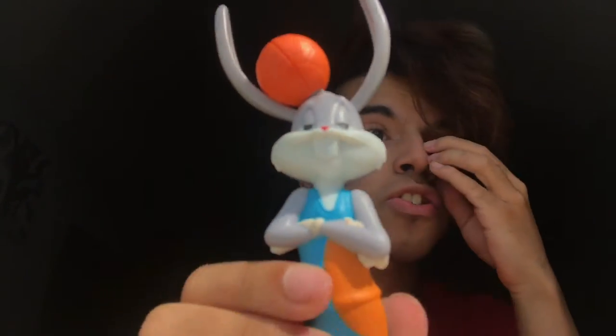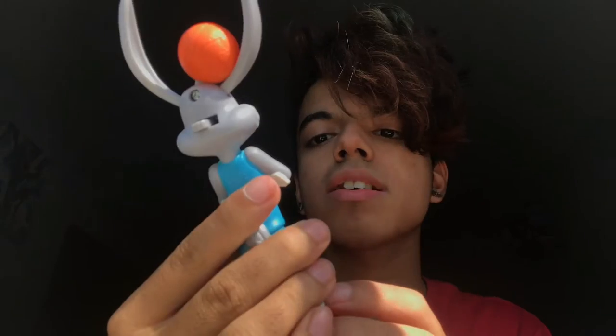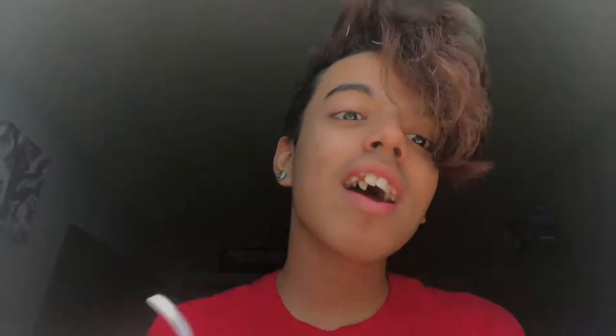He has the Toon Squad outfit on, except it doesn't say Toon Squad. I think he's blocking the logo with his arms — but it's right there on the packaging. I loved the first Space Jam movie, it was amazing. Oh my god, I can't believe Rick and Morty was in it — that was crazy. I did not expect to see that cameo.